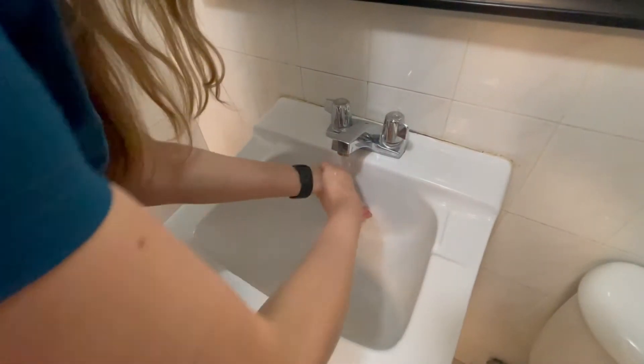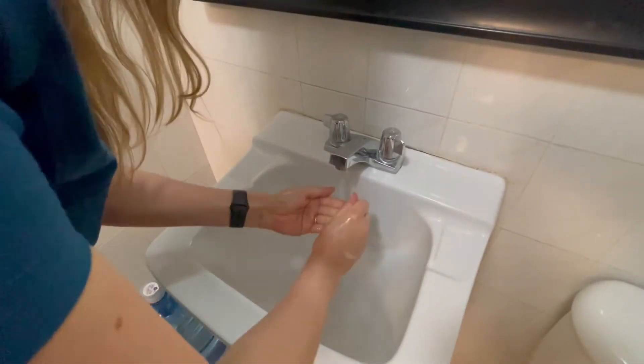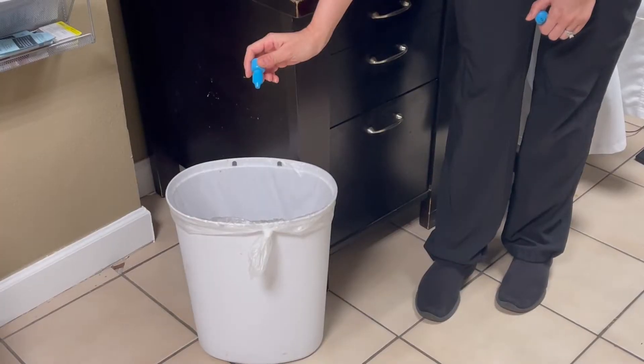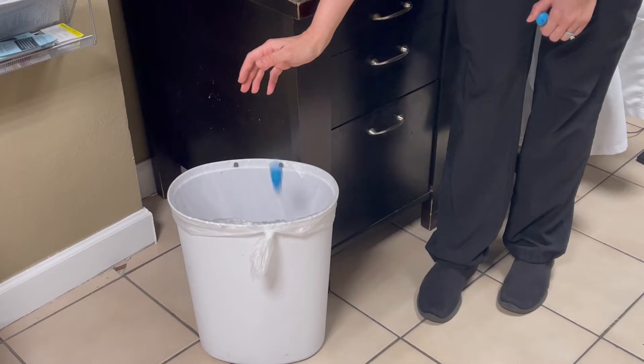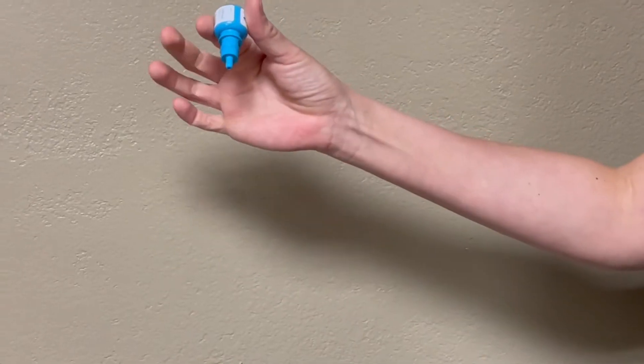The first step is to wash your hands. Never allow the tip of the bottle to touch anything because bacteria may grow in the bottle. Throw away the eye drops at least three months after opening, since drops contaminated with bacteria can cause a serious infection.